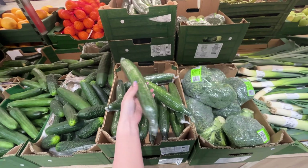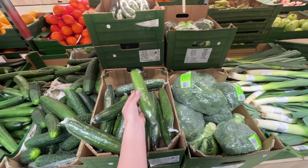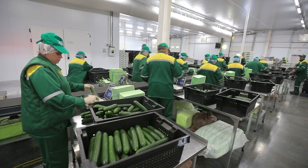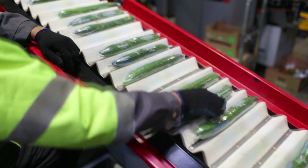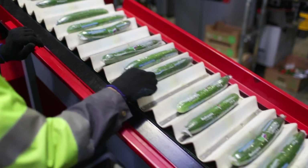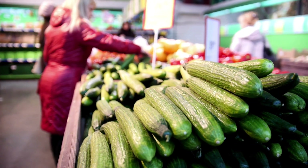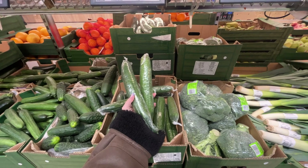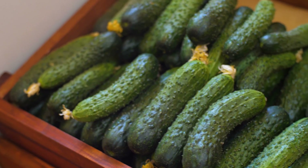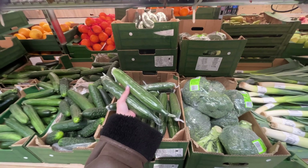Why are cucumbers packed in plastic wrap? The reason may surprise you. Producers of this vegetable often opt for such packaging. In stores, there are usually two types of cucumbers available: field cucumbers, which have characteristic bumps on the skin, and greenhouse cucumbers, which have smooth skin. The latter are packed in plastic wrap.